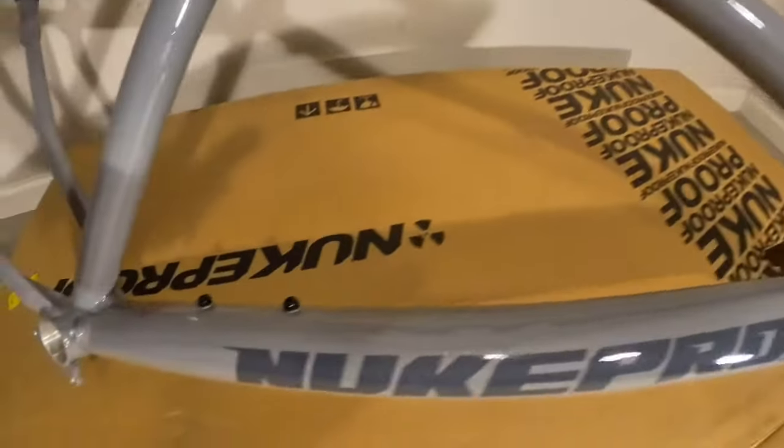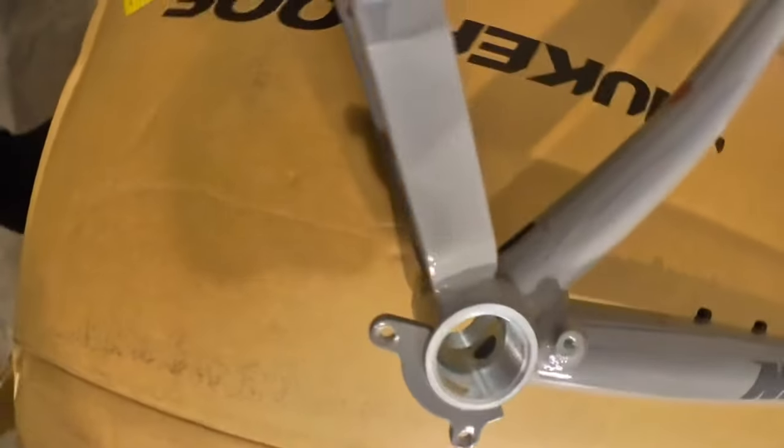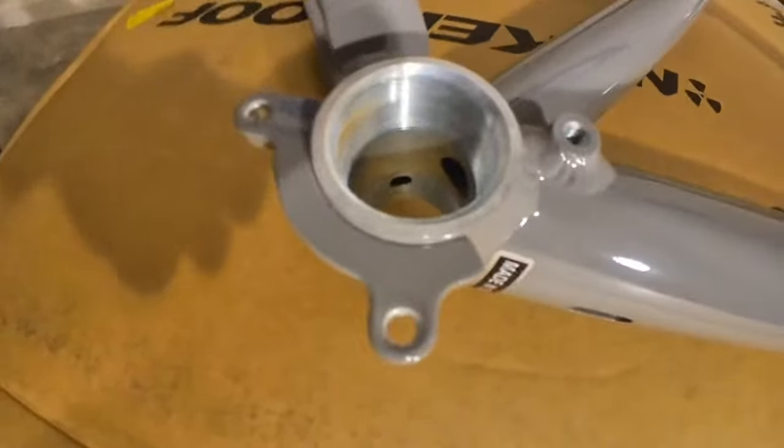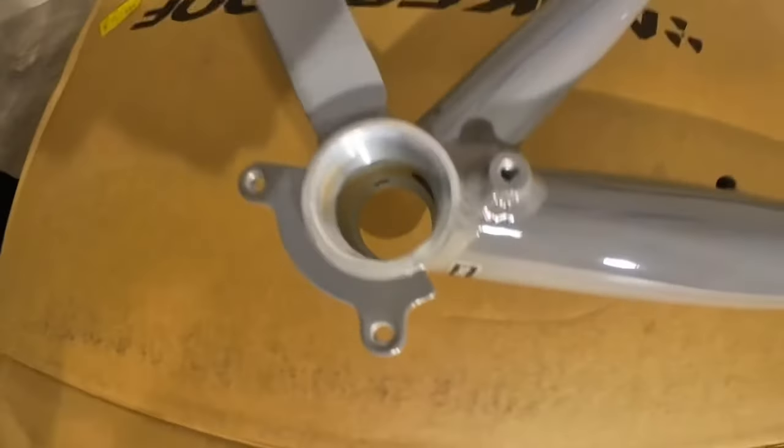The cups on the bottom bracket are already pressed in, which I really like — I think that's really cool. They're pressed in evenly too, which is nice. You just never know. The bottom bracket is really nicely machined. Looks like there might be some tape in there or something. Honestly, it looks great.